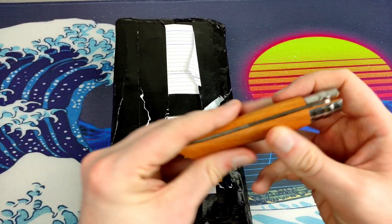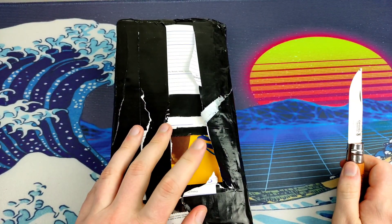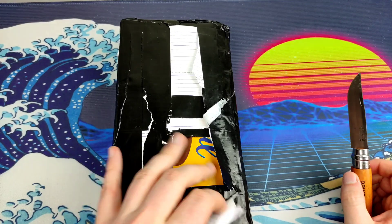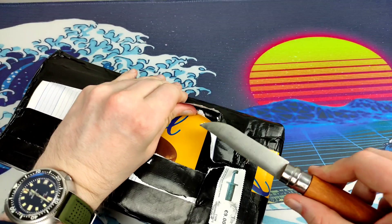Hey guys and welcome to the Watchtower Watch Reviews with your host DK, and we are back with another unboxing. This is the first unboxing in the new studio, so it won't look much different because you won't see anything around the place, but trust me when I say it is the new studio.